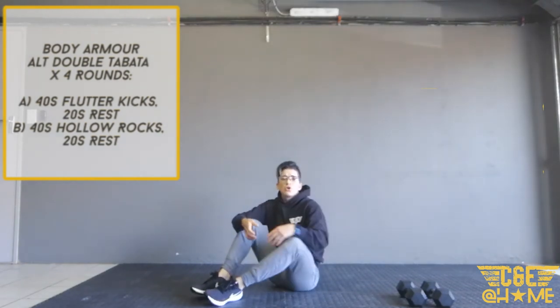40 seconds of rocks, then 20 seconds rest — that's one round. Then we start with flutter kicks again. Enjoy this one folks, and enjoy your weekend!